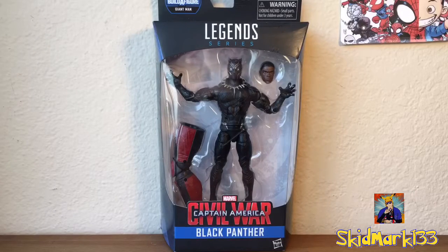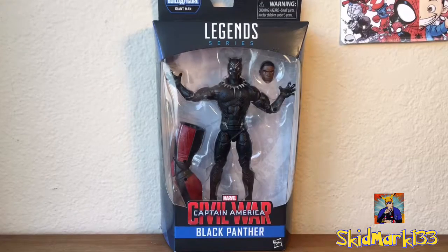Hey, what's up you guys, it's Skidmark back with another Marvel Legends review. Today we have something I've been wanting for a while but could not get my hands on because of the high prices — the Marvel Legends Captain America Civil War Wave Black Panther figure.